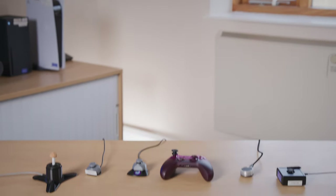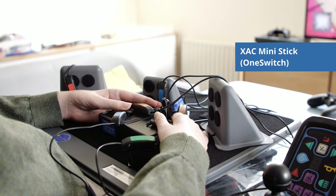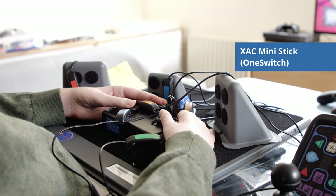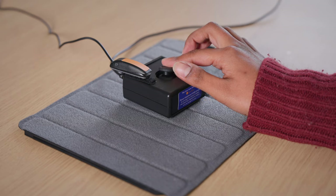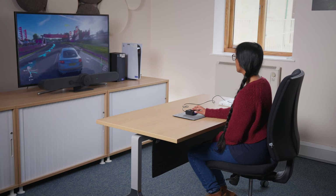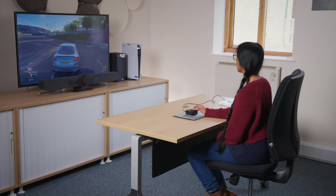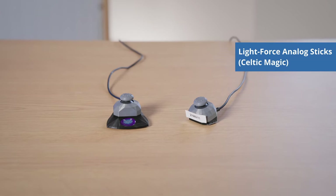Sometimes a person may find that they need game control inputs that require less force to use. There are a variety of analog sticks compatible with the XAC which require less force than those shown in the previous section. OneSwitch also offers a low force version of their XAC Mini Stick. It is available with a range of custom toppers to suit your needs. The low force version requires about half as much force as the standard version. The housing can also be used for mounting switches. These joysticks come with a USB connection to connect them to the XAC. A 3.5mm jack version is available, however this is not recommended by OneSwitch.